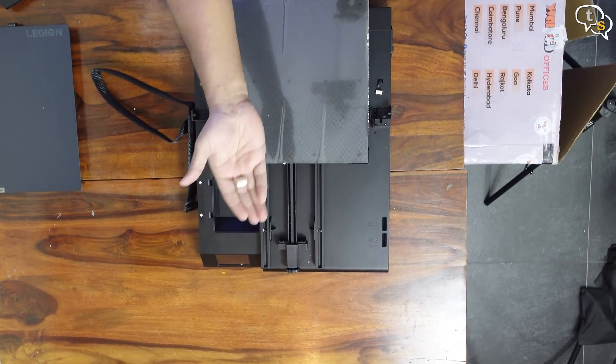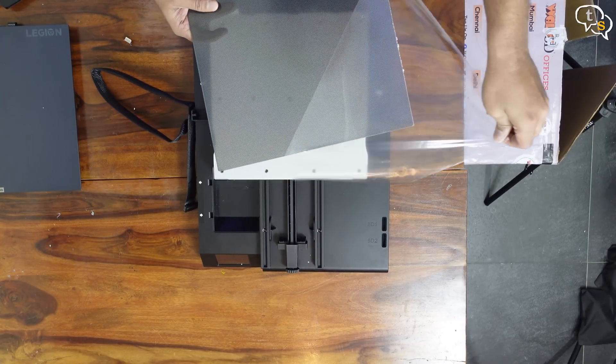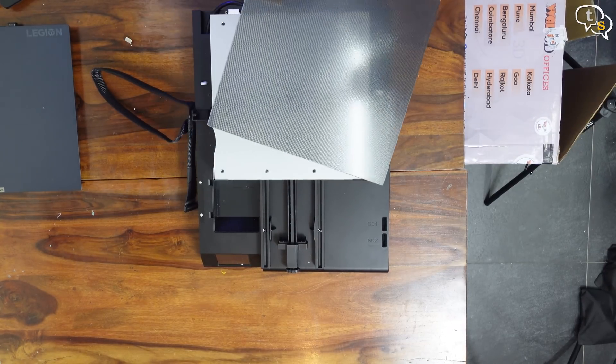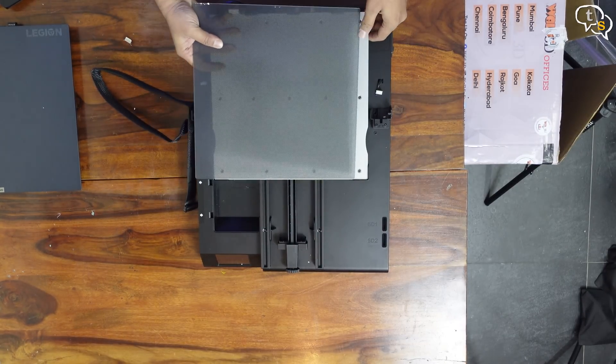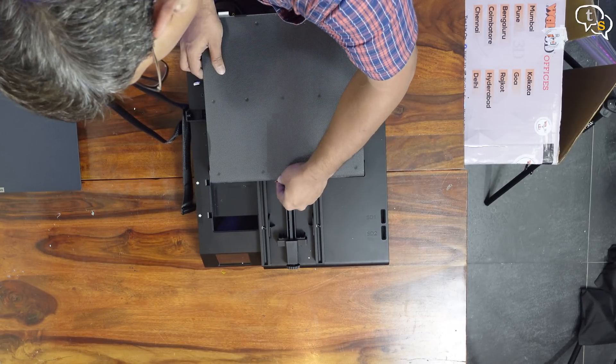Remove this clip to access the carborundum glass plate. Once the plate is off, we can peel the protective film. Secure the glass plate down using the clip we removed earlier.